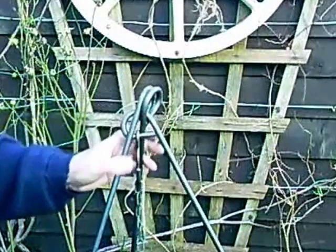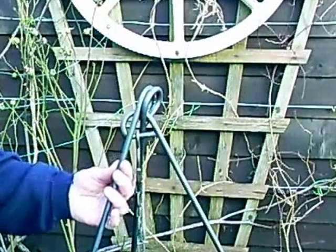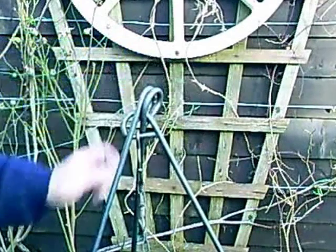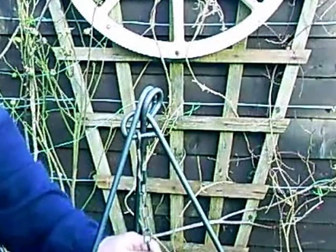These tripods are made from 10mm round steel. They are very, very strong and looked after will last a lifetime.